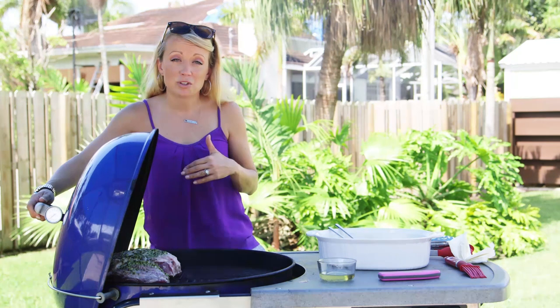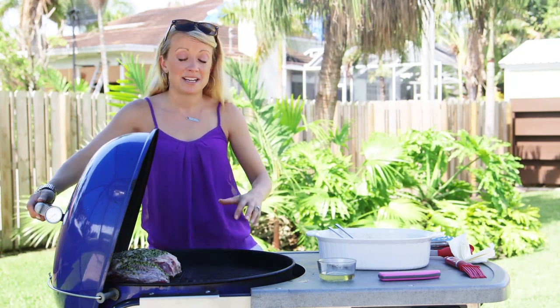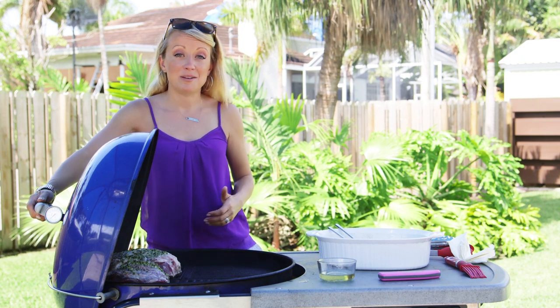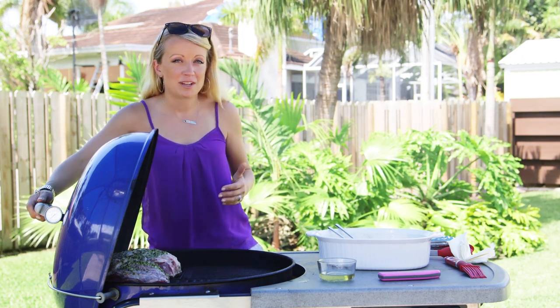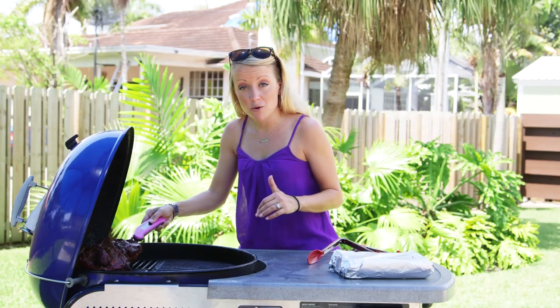I'm gonna let this cook until I reach a minimum internal temperature of 140 degrees, and then I'm gonna throw it on the direct side to get the outside crispy. Should take between 45 minutes to an hour depending on how the grilling goes. Okay, so we are at 140 degrees at the thickest part.